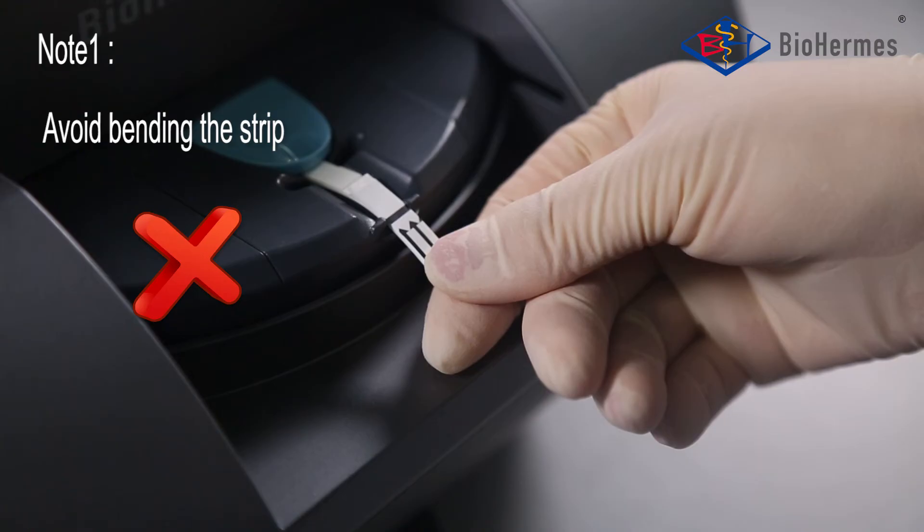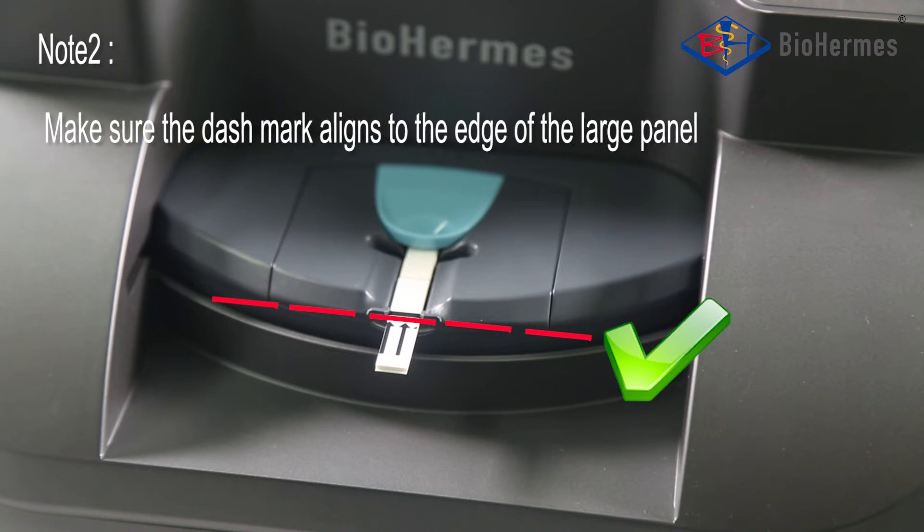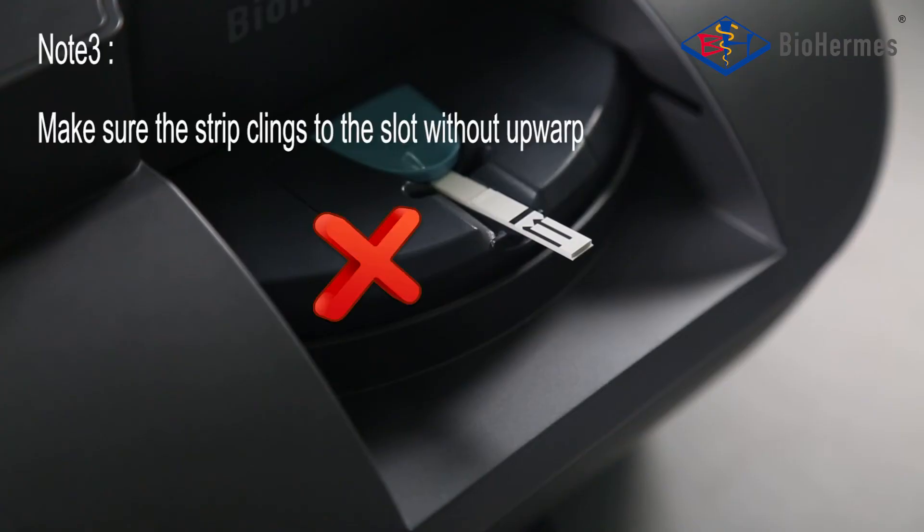Notes on strip insertion: 1. Avoid bending the strip. 2. Make sure the dash mark aligns to the edge of the large panel. 3. Make sure the strip clings to the slot without upward bending. Please collect the blood sample.